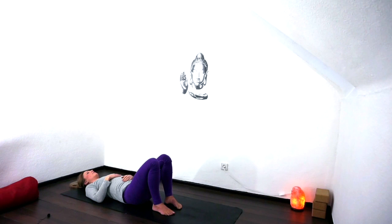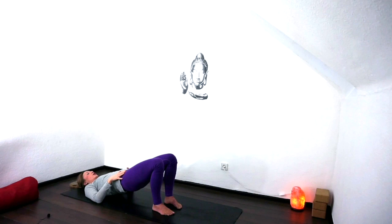Once again, noticing your shoulders. Really being mindful of how these different restraints on the breath and movement affect your shoulder girdle. Slowly opening the eyes, and on the next exhale we're going to tuck the pelvis under, push the feet into the mat as we lift up into a bridge pose.